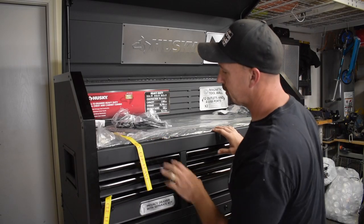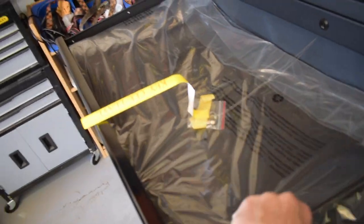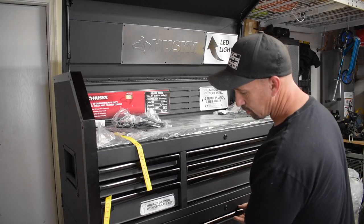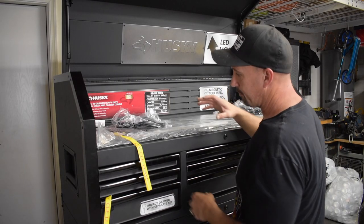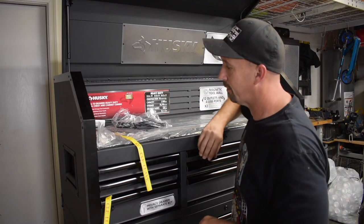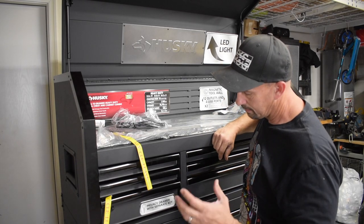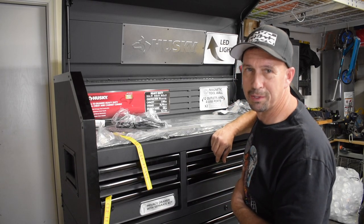An additional feature is that this unit comes with rubberized mats for all the drawers. Each drawer has a mat that fits its particular size, so you don't have to go buy anything and cut it to fit. In this case you have 15 drawers, so it saves you quite a bit of time.